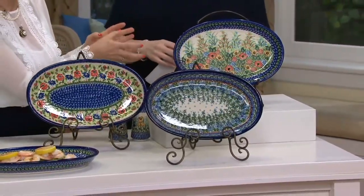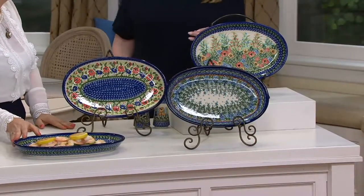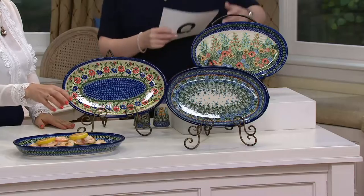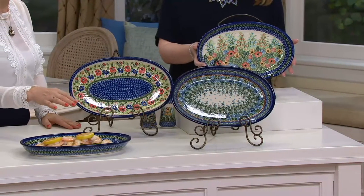You can put those bowls on the platter and use them for your condiments, for dipping sauces, for salts and peppers, or always something extra for food.